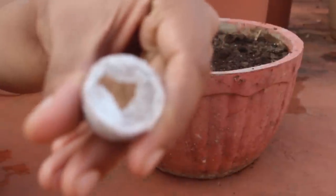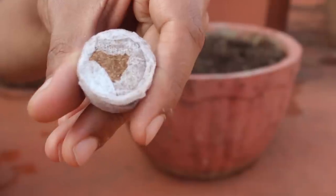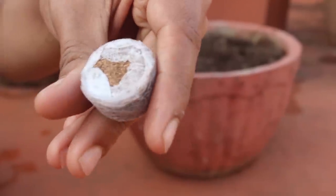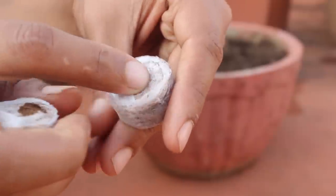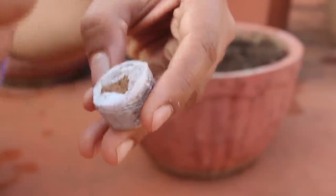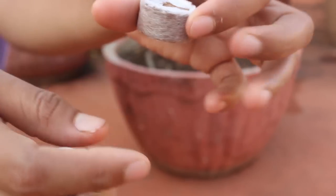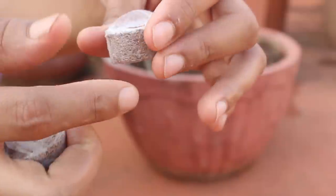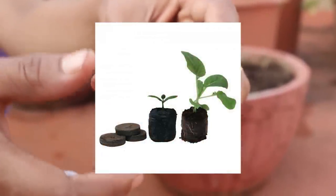If you are trying any plant for the first time, you can sow the seeds in cocoa plugs or peat pellets instead of soil. The way to use this is to insert the seed in the middle and add some water. It will retain the water and bulge, providing a good wet condition for seeds to germinate and grow.